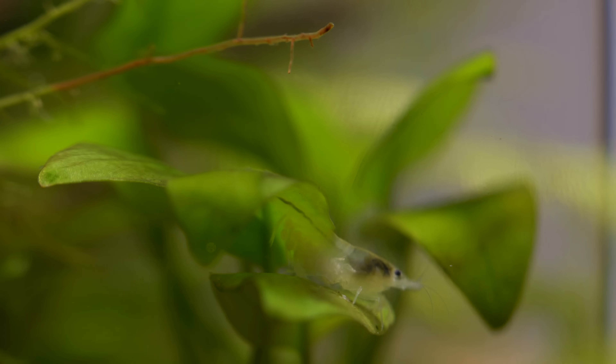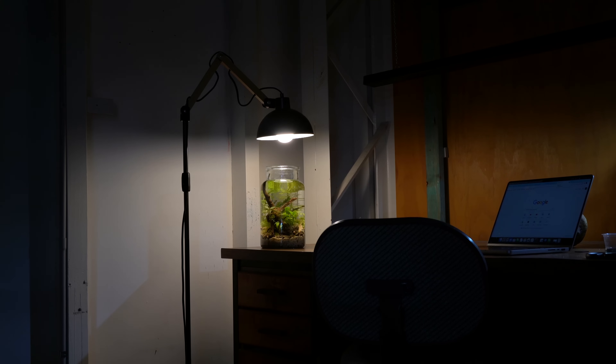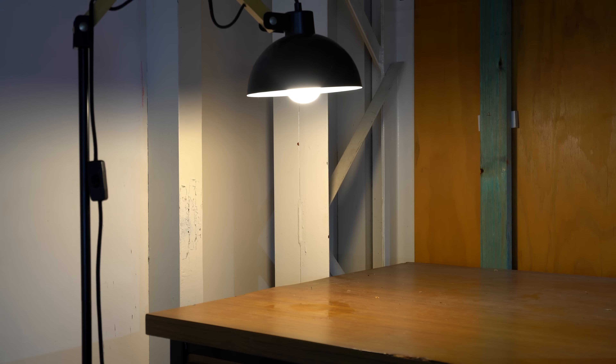A few months ago I had an idea to start a shrimp colony in a jar. I found a perfect space on the side of my desk, and I was super surprised at how successful this project actually was.